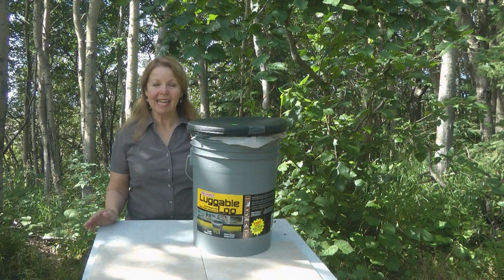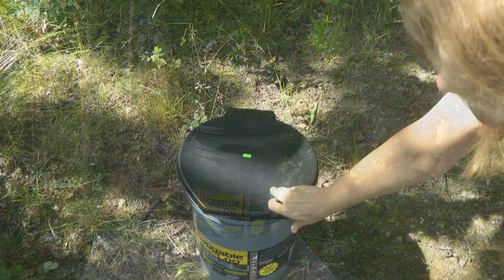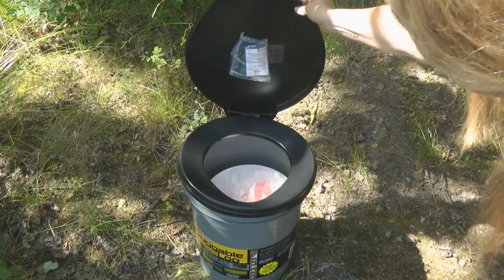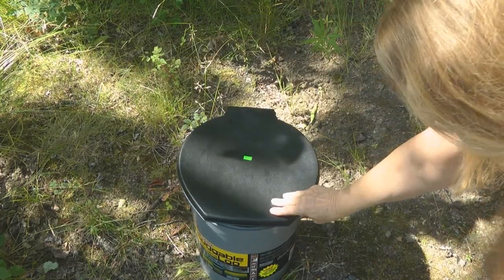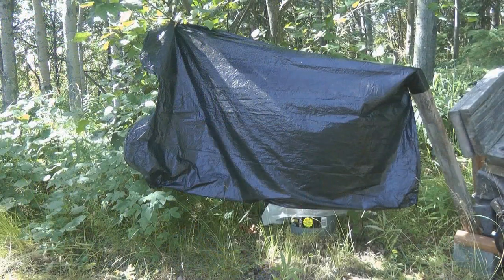Hi, it's AlaskaGranny. The Luggable Loo is a great portable toilet — it's a bucket with a snap-on lid. Sometimes figuring out how to use your Luggable Loo in privacy can be the biggest problem.